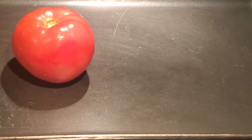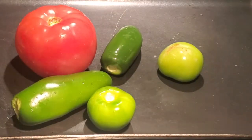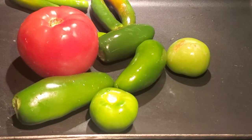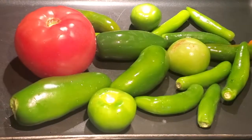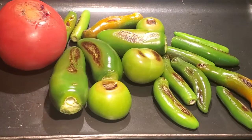Our peppers and tomato have been rinsed. Now we are going to place them on the skillet to roast. You can roast two Roma tomatoes instead of the one big tomato if you wish — they are much easier to roast if they are small. We need to be turning them frequently so they roast evenly on all sides.